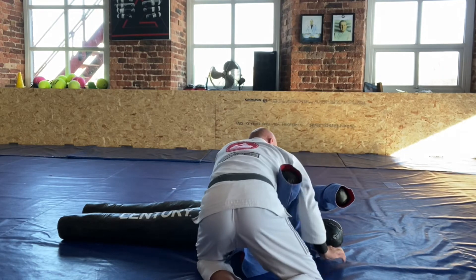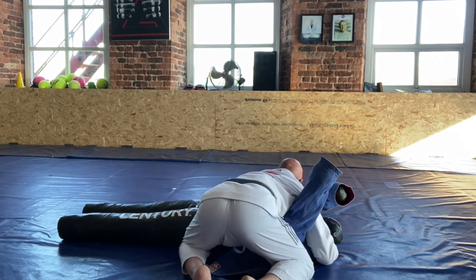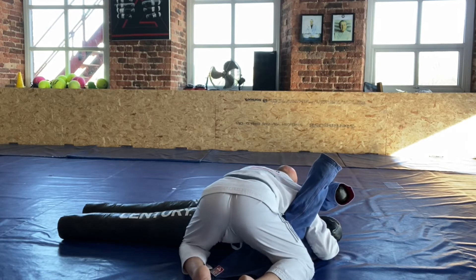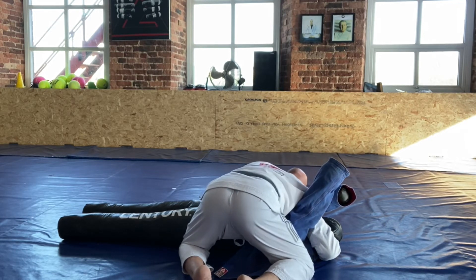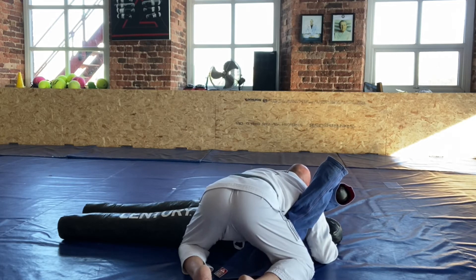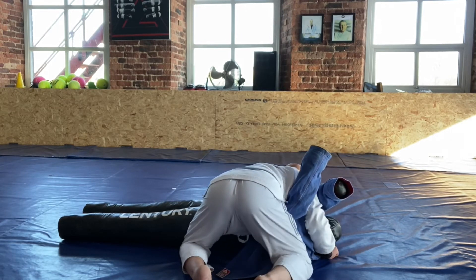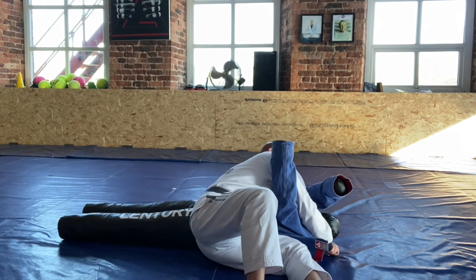Again — nice top pin, heavy inside control on top, drop the shoulder and bring it into the neck. Increase the pressure while you're distracting them, open the gi, pass it to the hand palm down, and lift on this side.